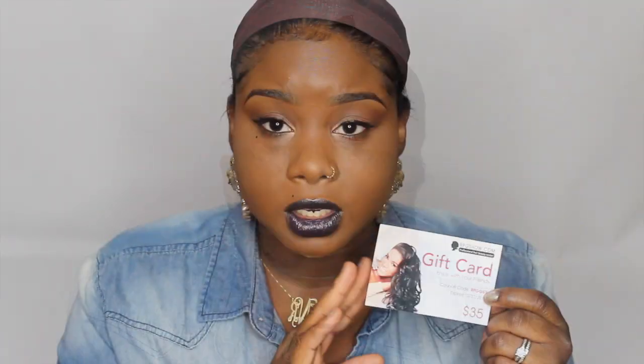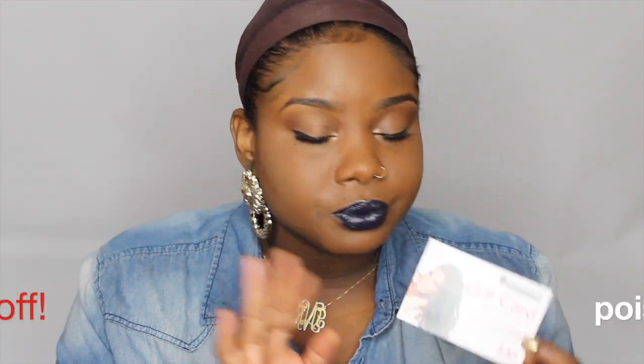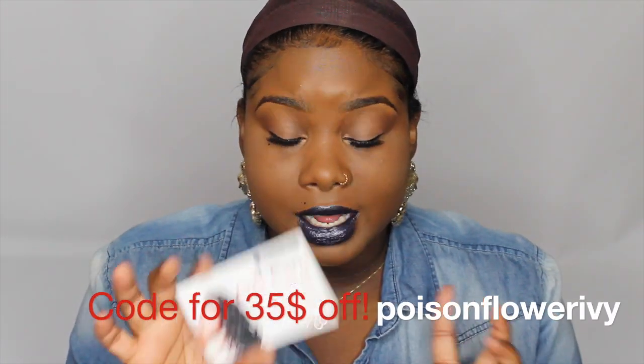The instructions show you how to use it, how to cut it, how to remove it, and how to apply it. You do get a card for $35 off, but if you check the bottom bar I do have a coupon code for you guys to use.